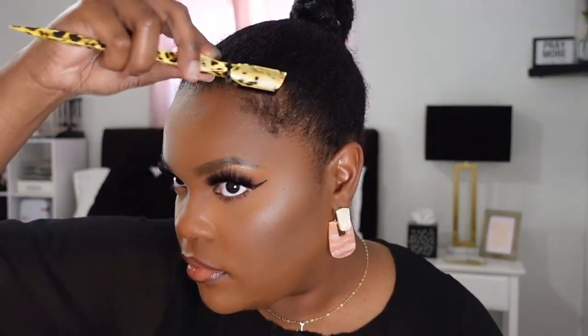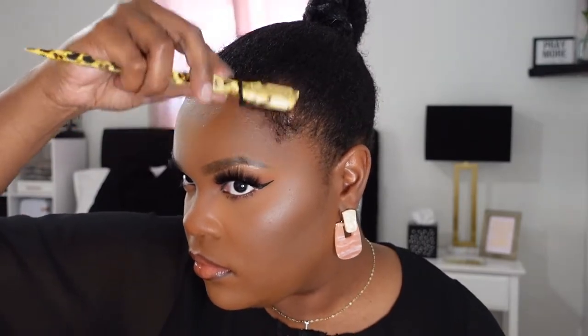You've got to sleek them edges! So I'm going to go ahead and pull out my edges — or baby hairs, whatever you want to call them. I do mine right here along the hairline, so I'm going to pull those out now.